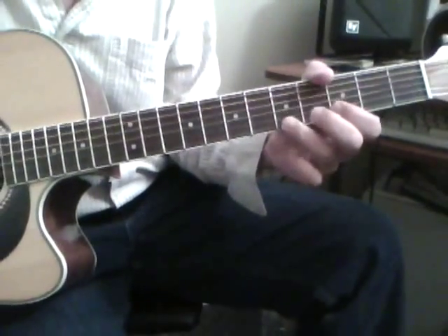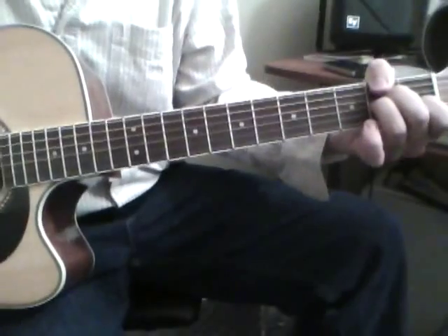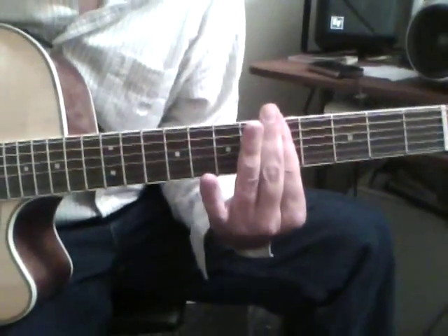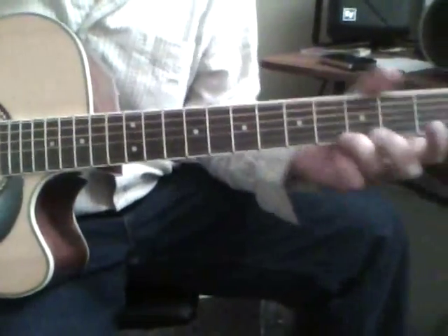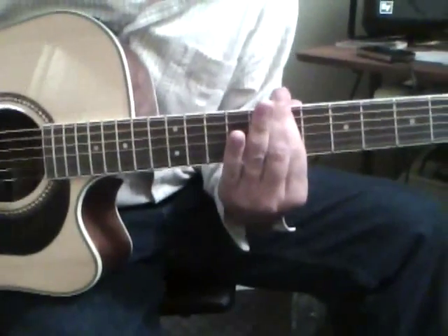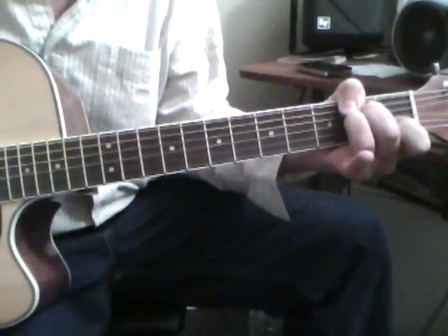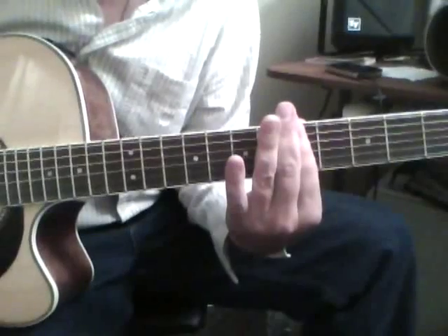And back to the G. A minor. Go through the bar. C. And the wild horses part. A minor. C.